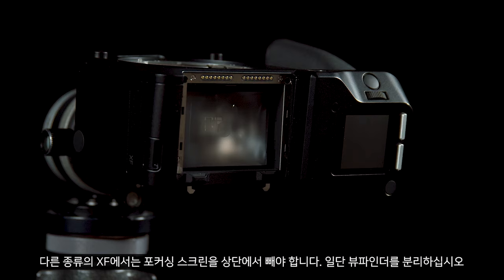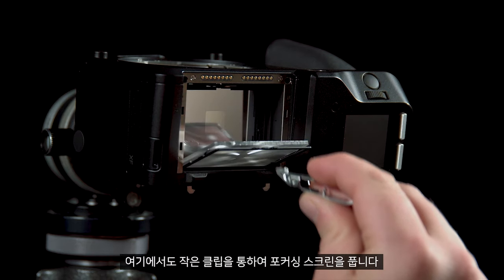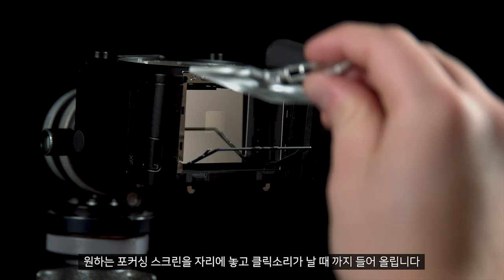On the second type of XF this is released from the top so you will first have to remove the viewfinder. Once again there is a small clip that will release the focusing screen. Use the tab to remove this, replace with your desired focusing screen and click back into place.